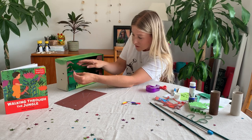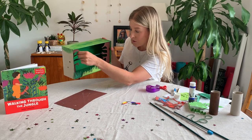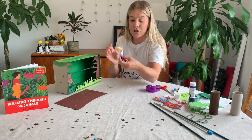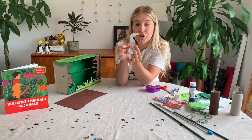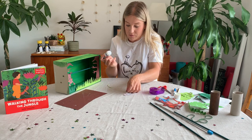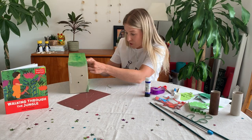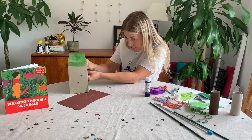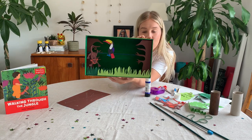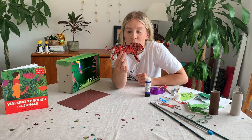Gently slide the cane through so you have a perch in your jungle. I could hang my monkey with his tail from the perch, or put him a little bit higher so it looks like he's swinging around on the branch. Now I'm going to glue my toucan — just glue the back of his little feet and stick him onto the branch, giving him a good squeeze. And there we have our toucan on our perch.